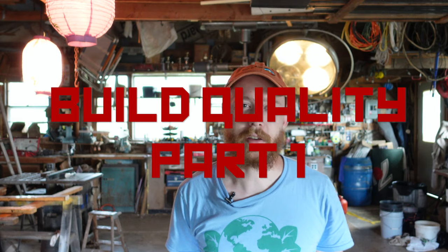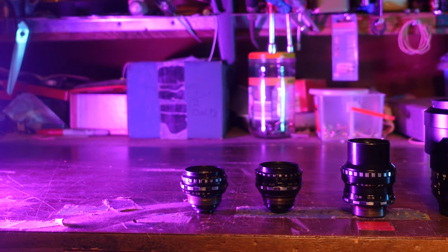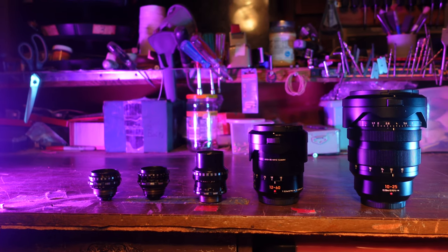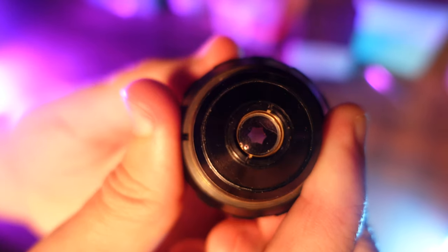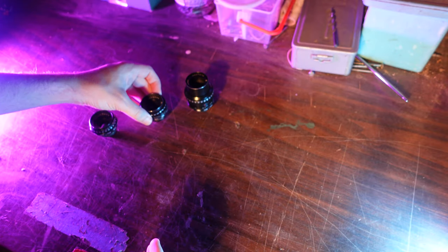These lenses are built with a very utilitarian Russian mindset and are probably even a little hardier than your average vintage lens. They're also super tiny, which could be a pro or a con. The focus and aperture rings have different textures and are consistent across all three lenses. Overall, the build is probably going to be a mixed bag. I'll do a deep dive on build quality and usability at the end of this video rather than here at the beginning.